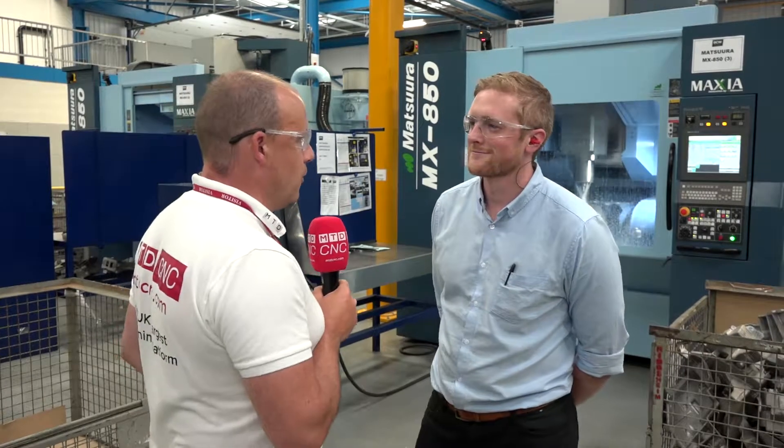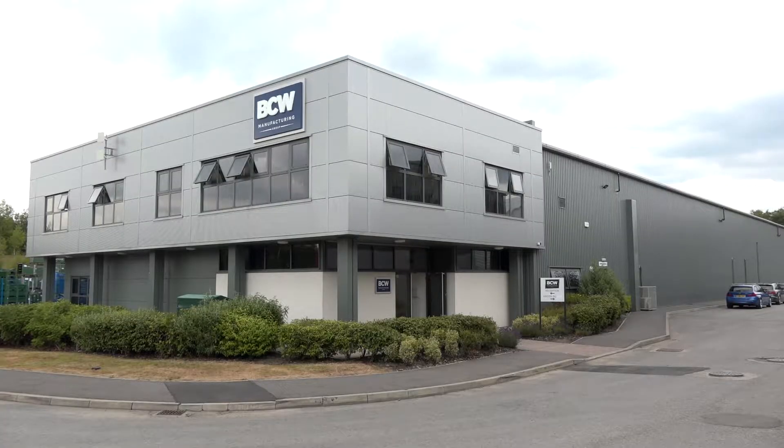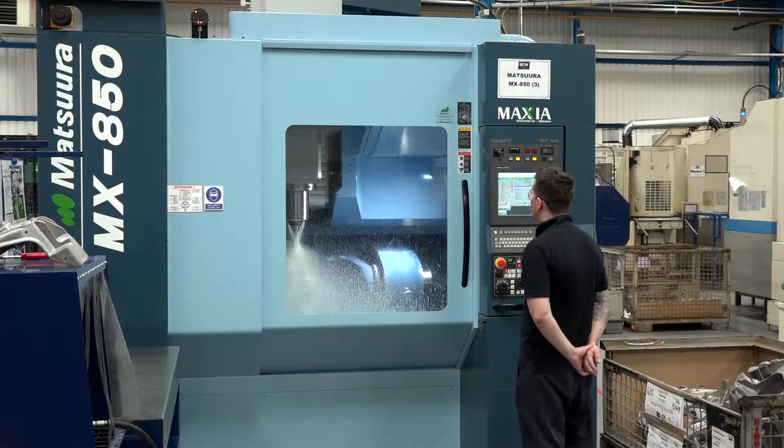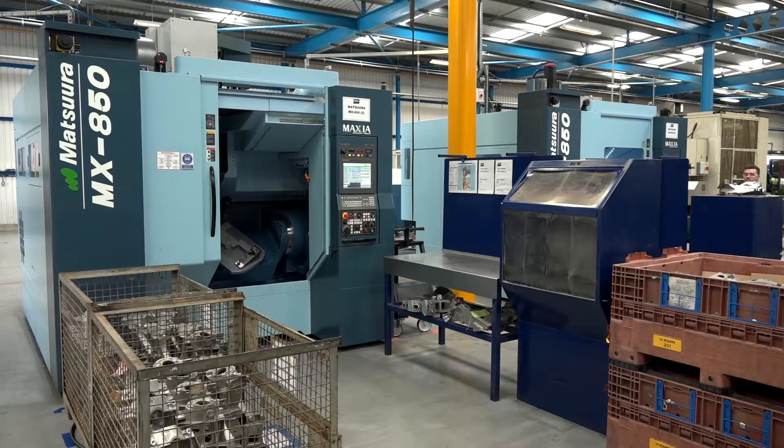Tom, we made it here after a long drive — a long way from us up north here in Burnley. We're at BCW Manufacturing, standing here in front of two MX850 machines from Matsura. I'm here to find out, Tom, what you're actually doing on these machines. Could you maybe start with that?